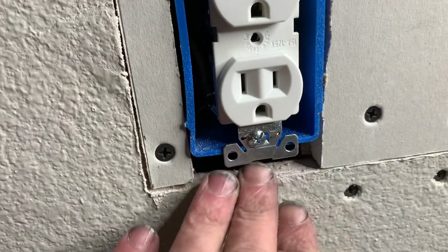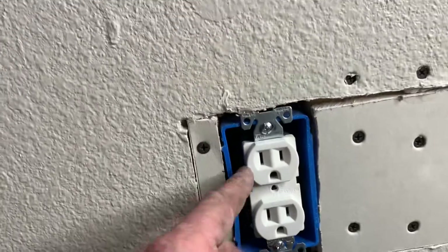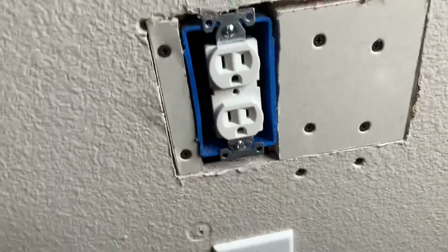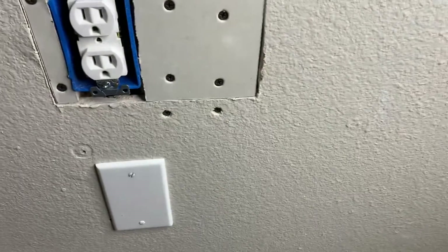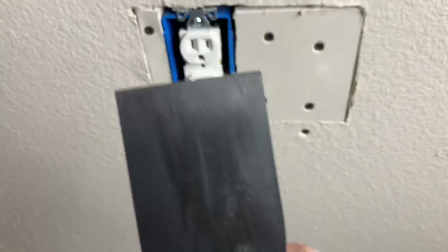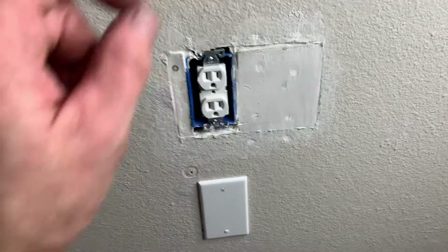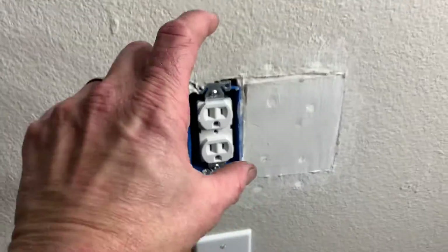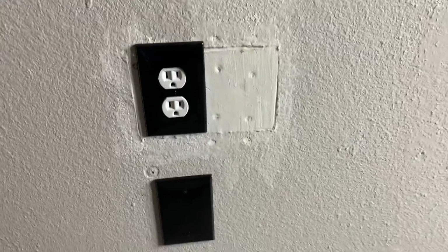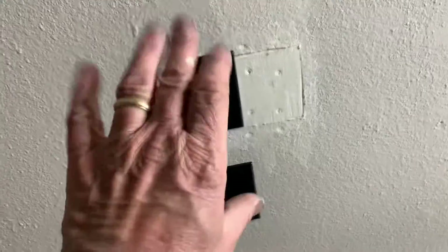Now I'm going to start spackling. Down here I'm going to put some spackle in there — the cover is going to cover around there anyway. It's got that felt on the back so it'll cover this area up. Now I'll wait for this to dry, sand it a little bit, then tape over that and texture it — some spray texture just to kind of match the surroundings — then put the cover on and you're good to go.